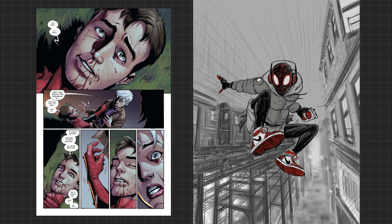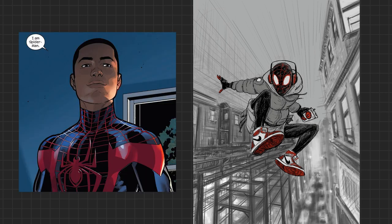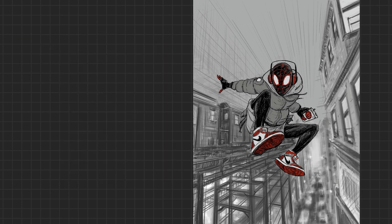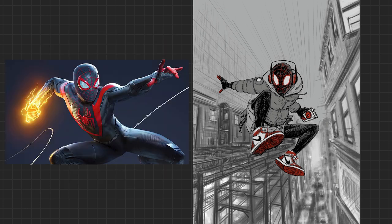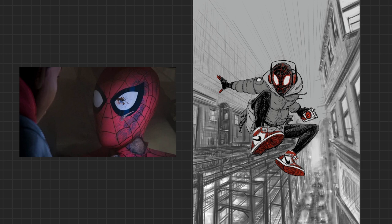The spider bites him and he gets powers — that's really all you need to know. He can go invisible and do a venom blast, which is pretty cool. Peter dies, kind of like in Into the Spider-Verse where we watch an older Peter Parker die, except in the comic book version he's younger.